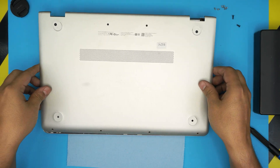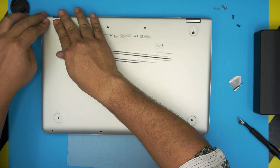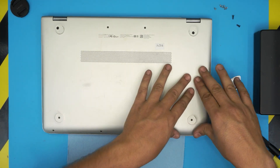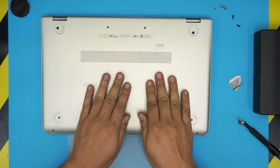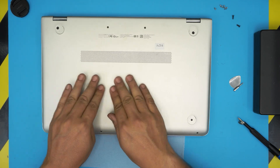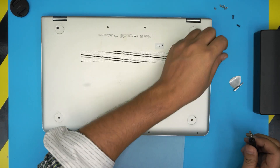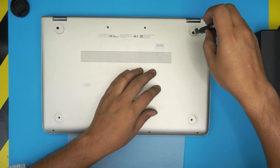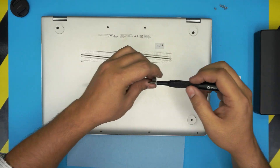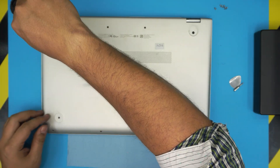Once you're done with the screws, grab the top cover, align it straight over the bottom, and press — start with the back corners and the back middle to make sure those clicks engage, then the front corners and along the front edge. Press firmly to seat all the hooks. If you see any gap, just pinch them together. Finally, put the screws back under the hinge, place the rubber legs on top, and replace the chrome screws with the Torx number five.